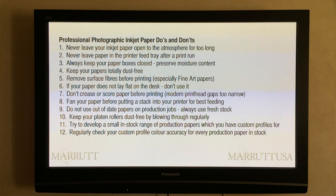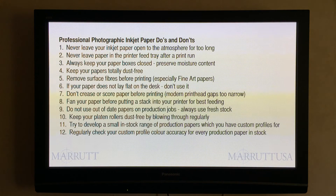Always shut down that top flap on your printer. Number three: always keep your paper boxes closed to preserve the moisture content and keep out dust. Number four: keep your papers totally dust free. Number five: remove surface fibres from fine art papers before printing. Many professional photographers and fine art printmakers keep a large camel hair brush by the side of their printer specifically to dust off the fibres when taking paper straight out of the box, to ensure no loose fibres enter the printer.